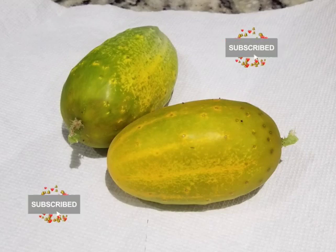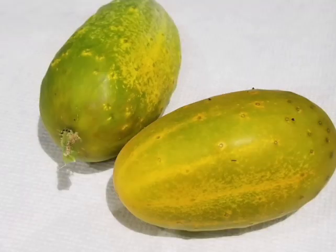Hi, welcome to Big Cat Homestead. Today I will show you what an overripe cucumber looks like and what you can do with it.